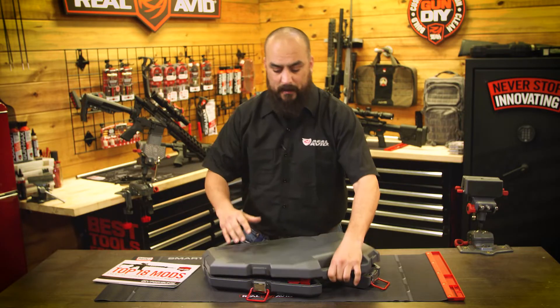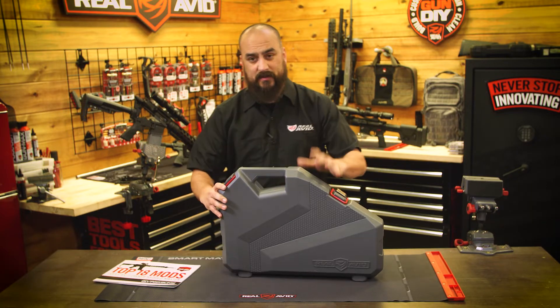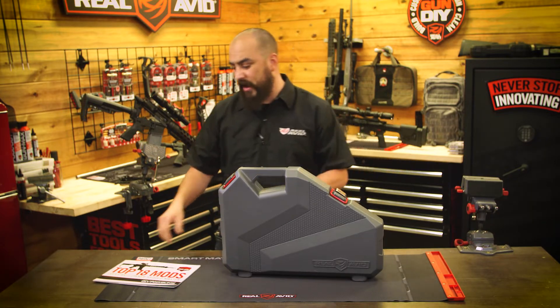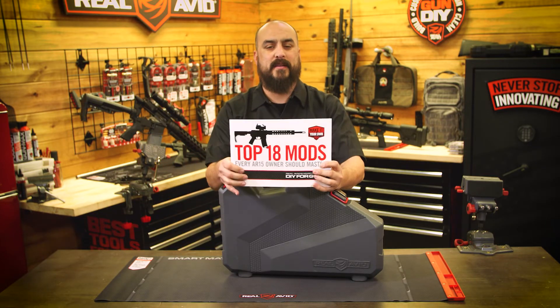They're all going to come in this nice, professional tool case that actually locks up like that and will stand up. And if you're new to the AR-15 world, we actually have a do-it-yourself manual that has the top 18 mods.